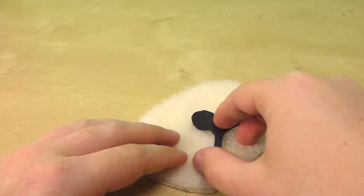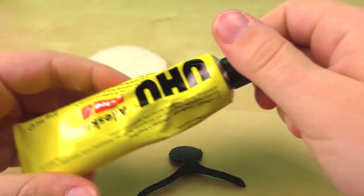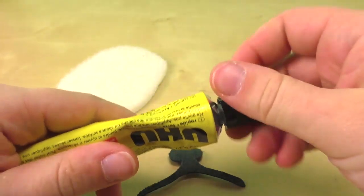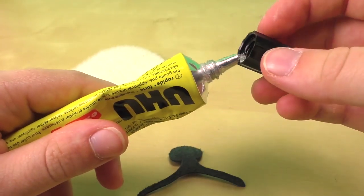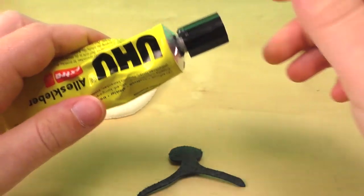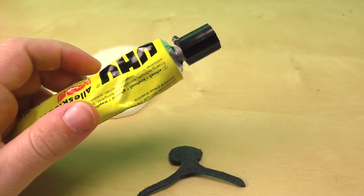I'll glue the mouth and the nose. Any kind of glue works - a hot glue gun, super glue, whatever you have. Just make sure you're patient and don't make a mess.